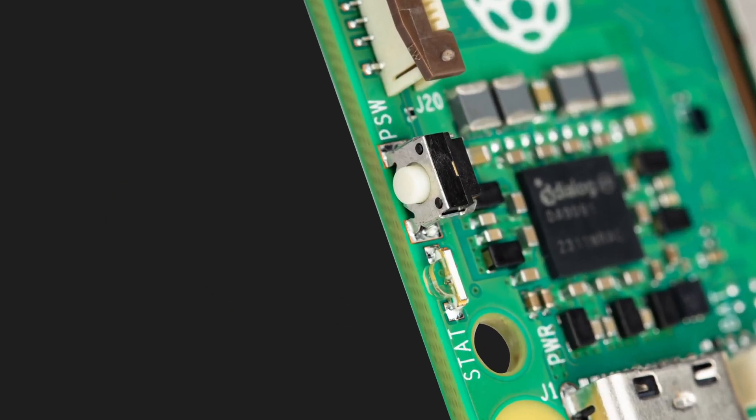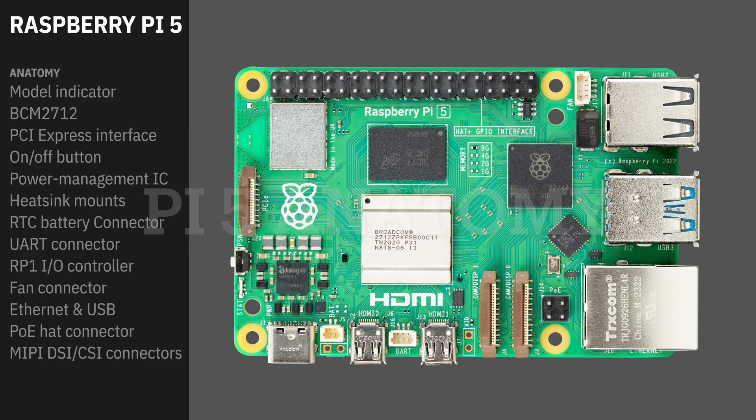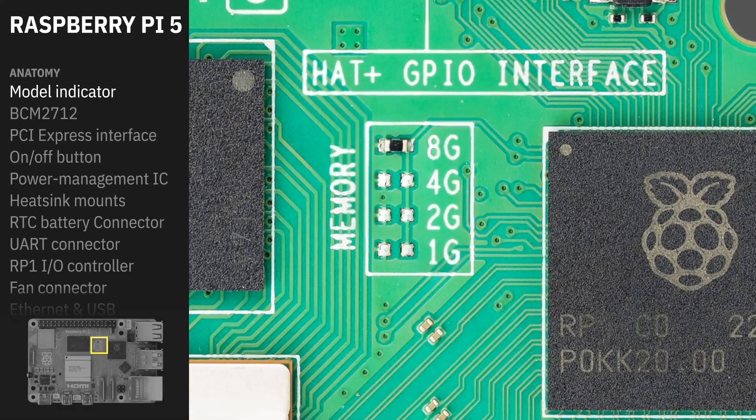There's now a push button on the Raspberry Pi 5, which we never had on the 4, and this is going to allow us to do safe power down. We now have a memory density indicator on the Pi 5. It is a resistor that is placed at time of manufacturing, and yes, it's a functional component.